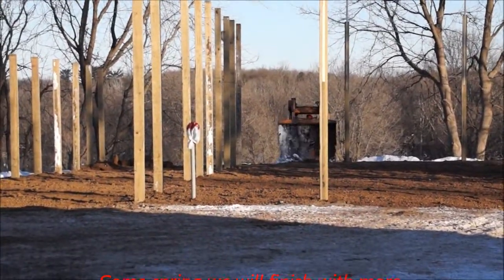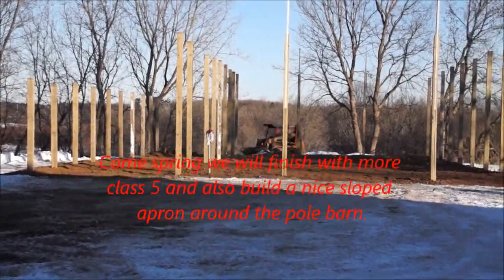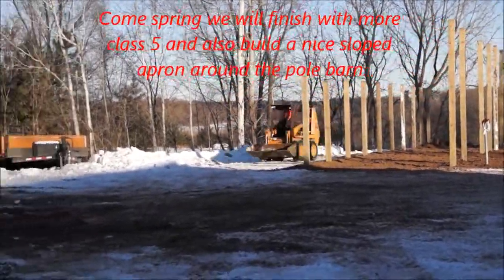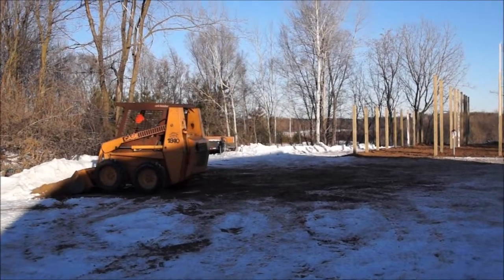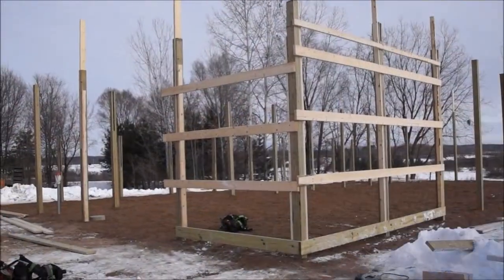Now this isn't the apron — the apron off the side of the pad and stuff all have to come in the spring. But this was enough just so that we could function within the barn throughout the winter and not have too big of a gap on the backside of the barn. If we hadn't done this, the gap on the backside of the barn could be as much as three feet between the bottom of the steel and the ground.